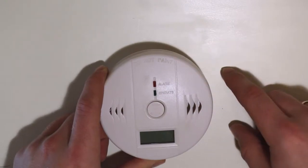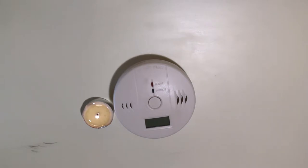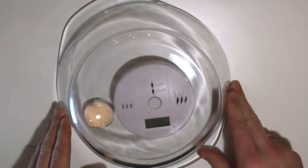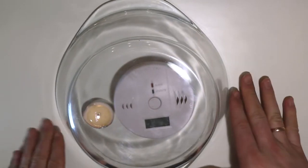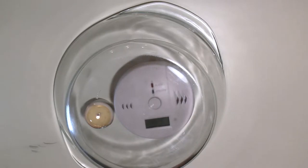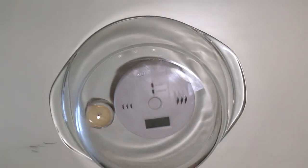Let's test it out. Here is a candle, and I'll put a glass bowl over it. What should happen is it reduces the oxygen level inside the bowl. Since the bowl is not completely sealed there will be some exchange, but the candle burns oxygen faster than it leaks out. So the CO level should rise within some time — probably not immediately, it will take a little while.